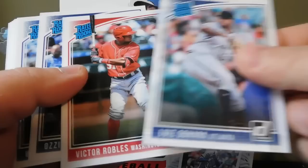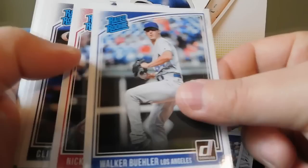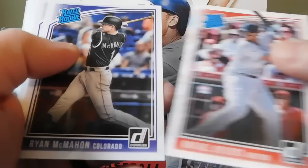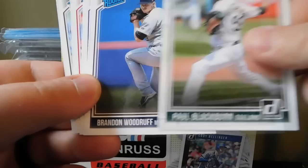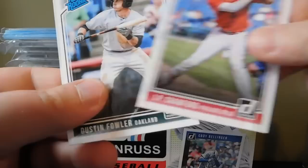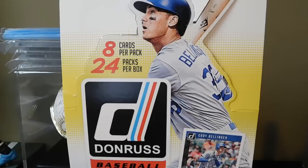Then we got a bunch of rated rookie cards. Miguel Andujar, Luis Urias, Victor Robles, Ozzie Albies, Walker Buehler, Nick Williams, Clint Frazier, Rafael Devers, Ryan McMahon, Ahmed Rosario, Tyler Mahle, Paul Blackburn, Brandon Woodruff, Chris Flexen, JP Crawford, and Dustin Fowler. So it's a nice stack of rated rookie cards. Then we got a handful of numbered cards.